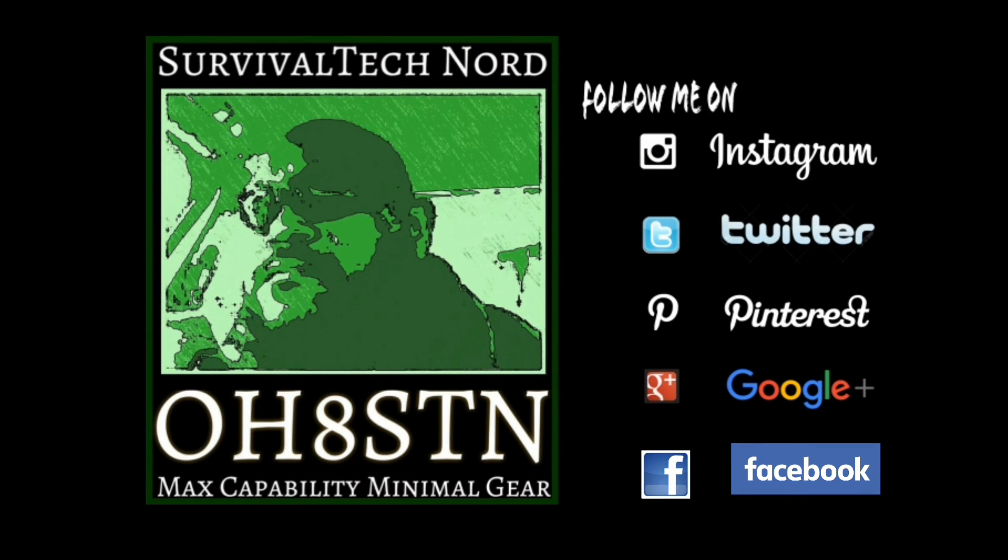That brings us to the end of the video. Don't forget to like us on Instagram, Twitter, Pinterest, Google+, Facebook, and of course SurvivalTechnology.net, where we share lots of news, information, and articles from our channel buddies. Having made it this far, if you think I deserve a thumbs up, please do so and share this video with someone who might enjoy it. Rock and roll — thanks for watching. Ciao.